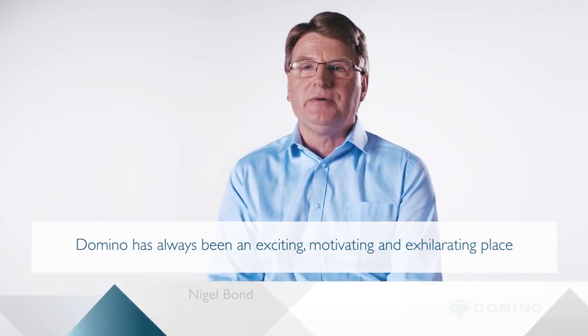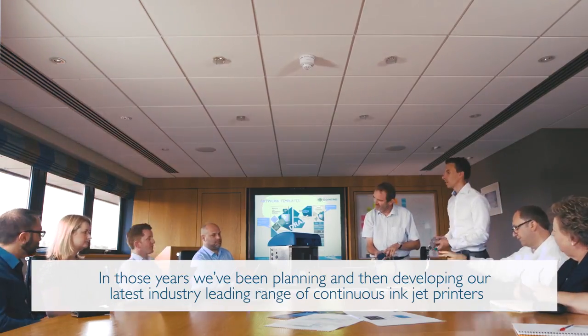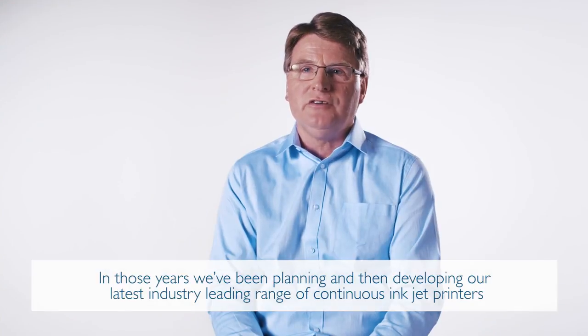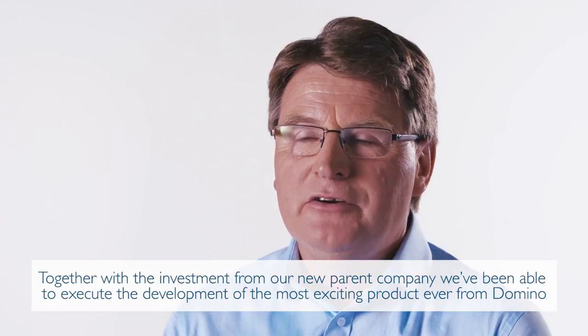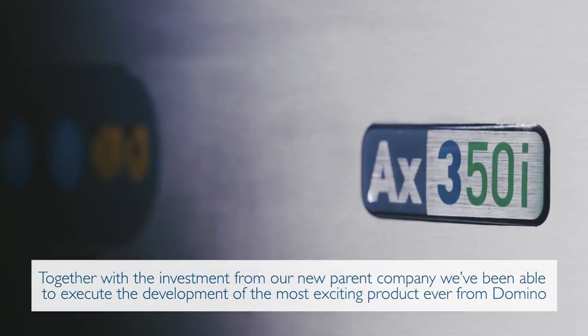Domino has always been an exciting, motivating and exhilarating place — none more so than in the last two to three years. In those years we've been planning and then developing our latest industry-leading range of continuous inkjet printers. Together with the investment from our new parent company, we've been able to execute the development of the most exciting product ever from Domino.